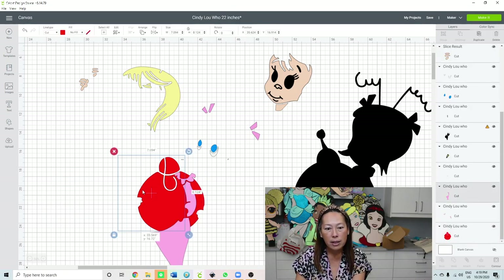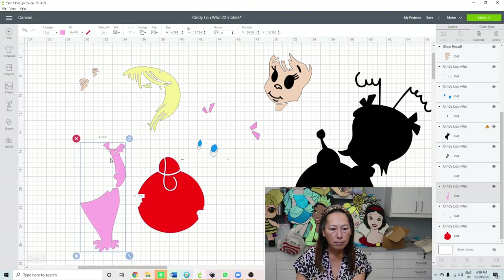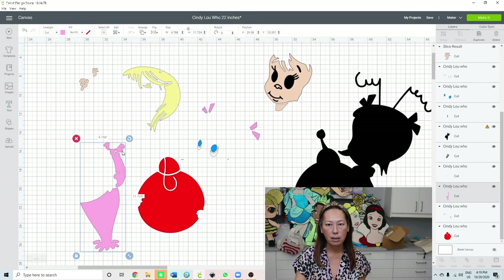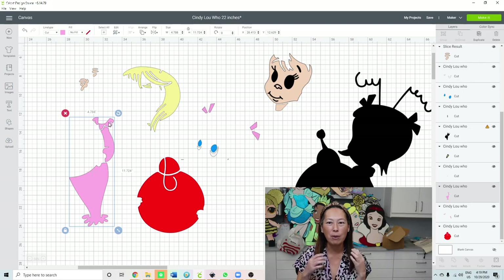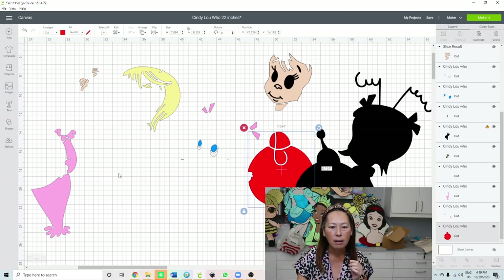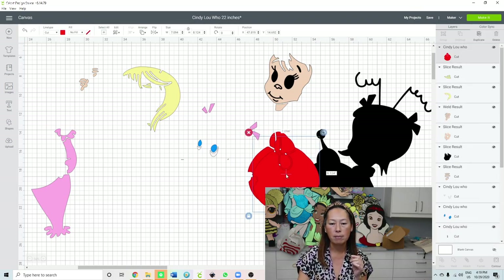Let's delete the excess. Here's my pink - see it's in two pieces. This little piece I'm gonna get rid of using Contour - it's too small, no one's gonna notice. I was gonna weld the collar but I feel like everyone knows the collar is a separate piece. This is in three pieces - I'm going to separate it using Contour because these two pieces are so close to each other.